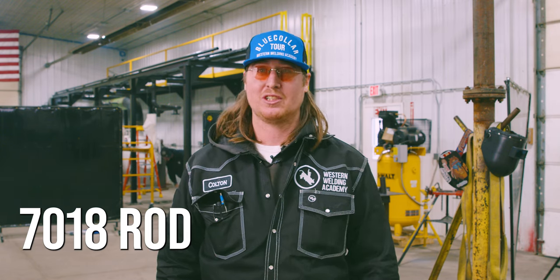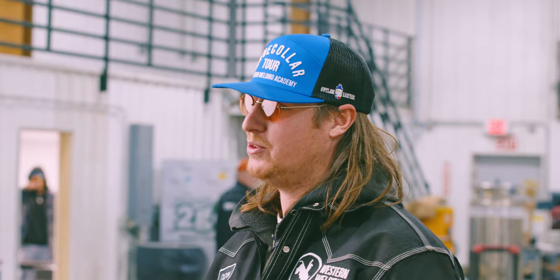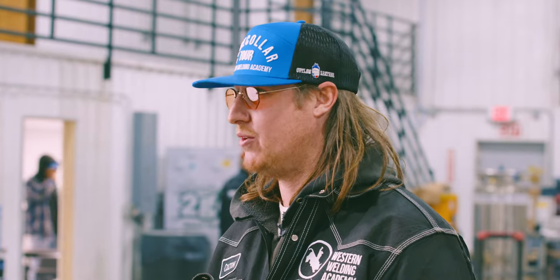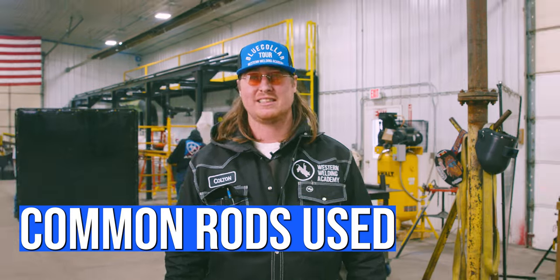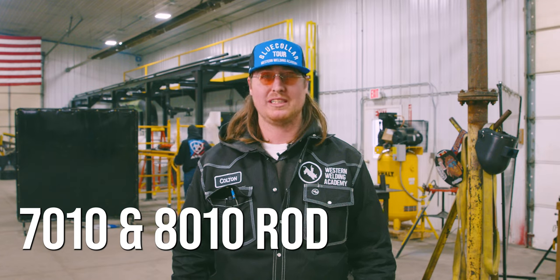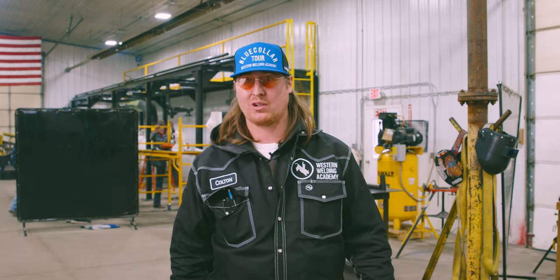70-18 is great, but generally speaking when we're outside pipelining, wind comes into effect. So we've got to make sure that we have good wind blocks, because you can still get some porosity, pinholes, and all that with our downhill welds also — but not quite as bad as you would with 70-18. The most common rods we're going to use while pipelining are 70-10 and 80-10. There are a bunch of different companies that make different rods, but generally we'll be using a 70-10 or 80-10. 70-10 is actually better for colder climates — I've been told it gives a little more stretch and it's not quite as brittle, so you'll find that more up north.